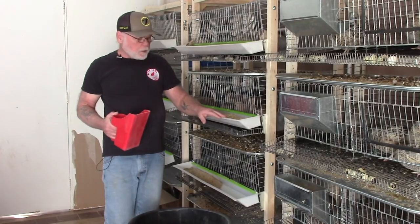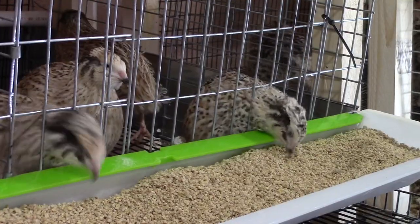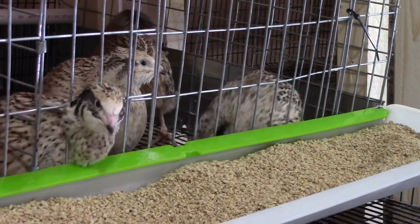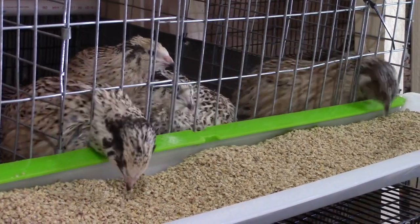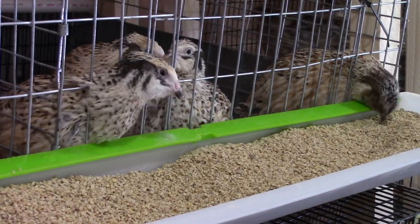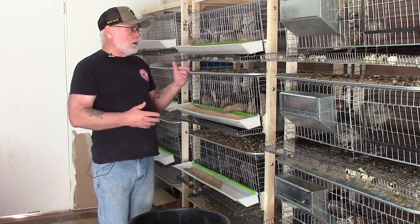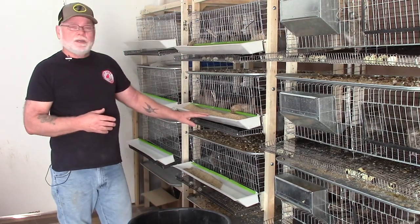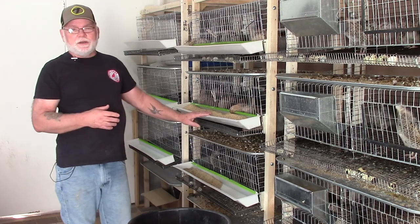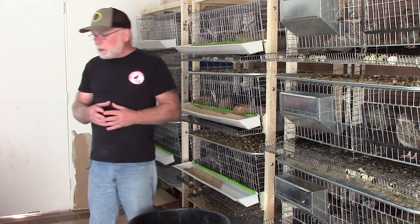Another style feeder I use are these trough-style feeders, which I really like. I've tried several different trough-style feeders including DIY projects — I took a 4-inch PVC pipe, split it down the middle, capped off both ends and tried to use that, but it was pretty expensive and there was a lot of feed waste. So I stopped using that. I'm going to show you where you can purchase this feeder and how you can mount it to your cages.